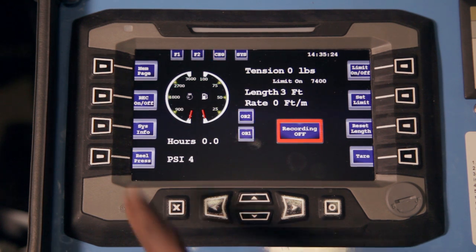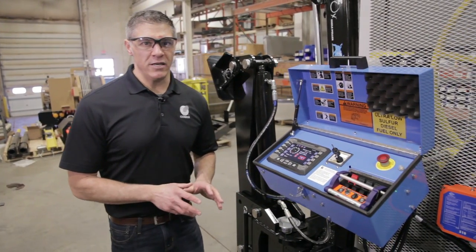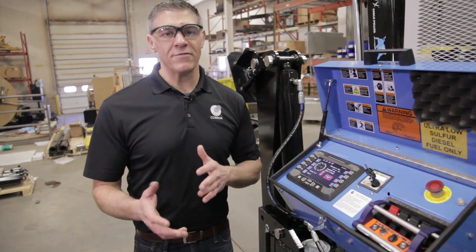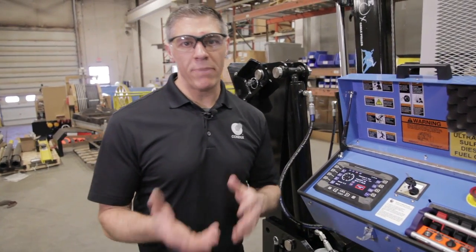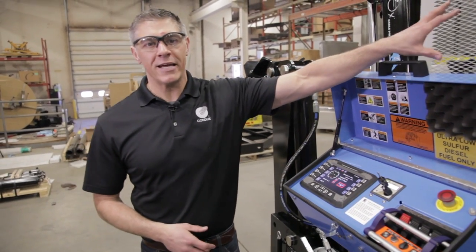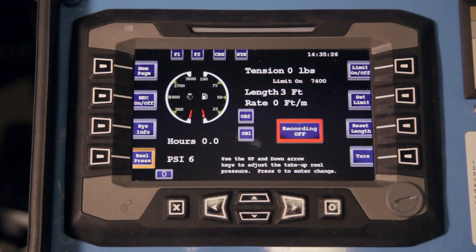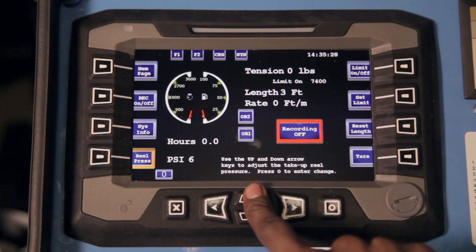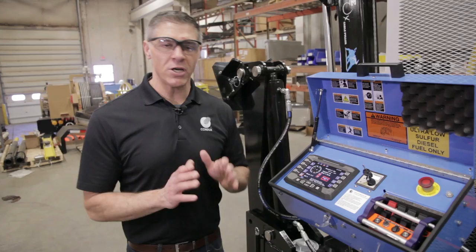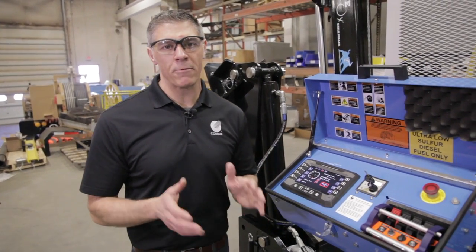The fourth button is our reel pressure. One of the cool parts about this machine is that the take-up reel pressure is self-adjusting, so you should never have to increase or decrease it by yourself. However, there may be some rare occurrences where you need to add a little bit more take-up reel pressure to assist in the pull. You can come to your take-up reel pressure button and go reel pressure up or reel pressure down to set that. But generally speaking, you want to leave that alone because the machine is going to adjust properly on its own.